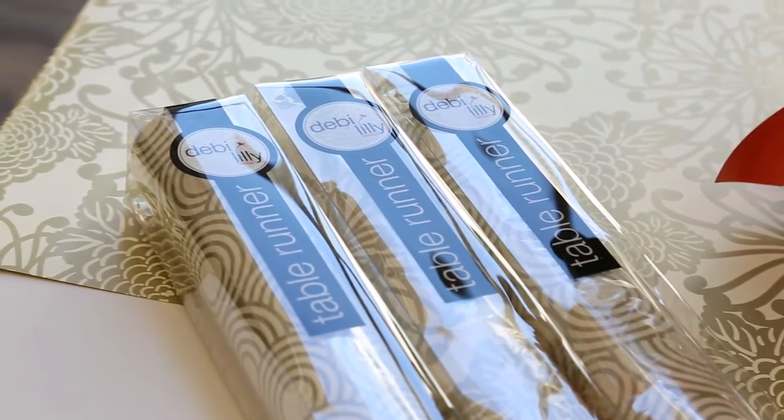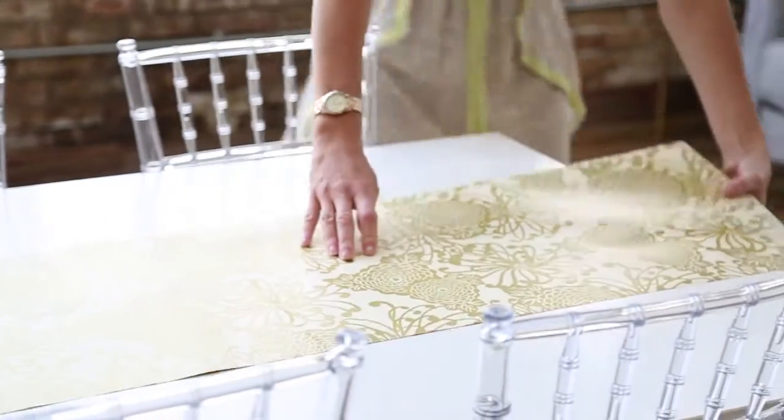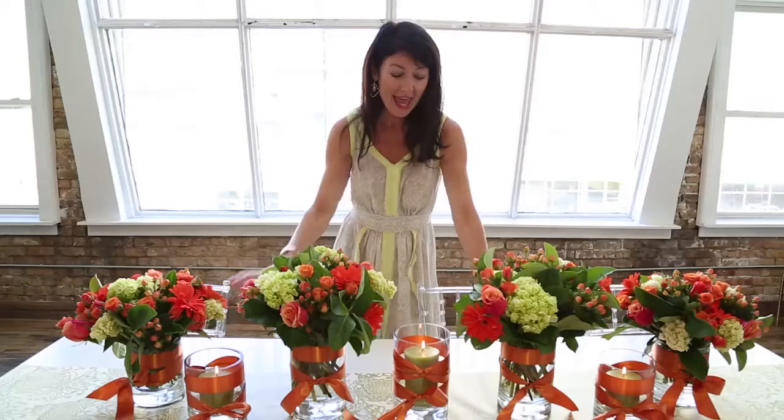The first step to this beautiful table, perfect for any party, any theme, is the runner that you roll right on the table and instantly transform your table with pattern, pops of color, and a bit of glamour.